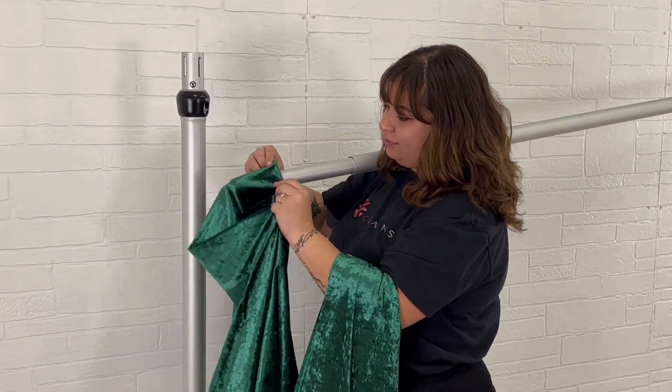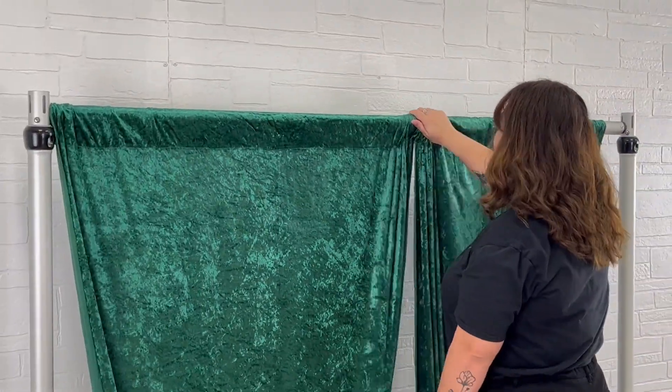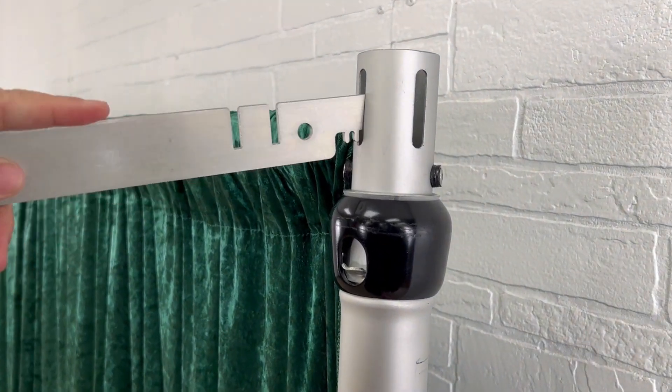There are so many ways to upgrade backdrop designs, but one of the quickest ways is making double backdrop designs with valence hangers. Backdrop valence hangers easily attach to the uprights of a piping drape kit, allowing for a second crossbar to be added.